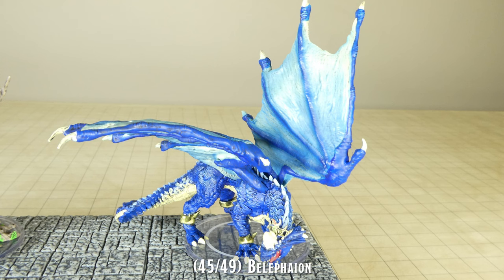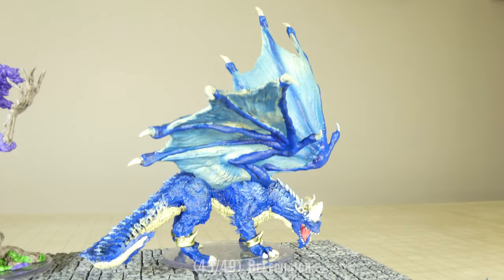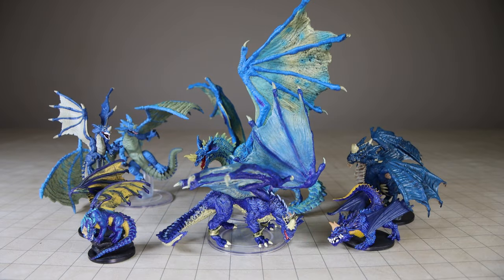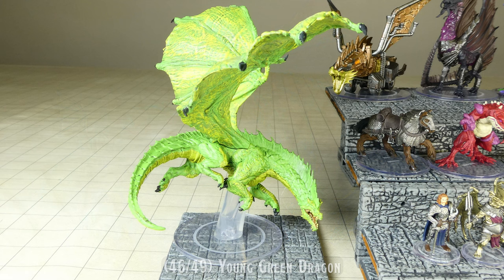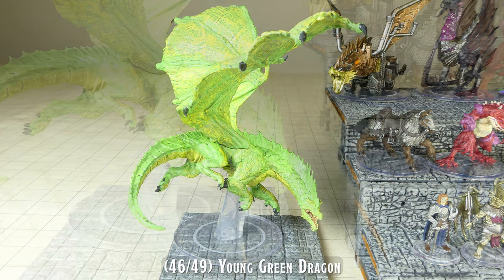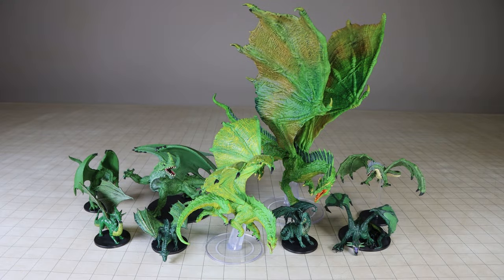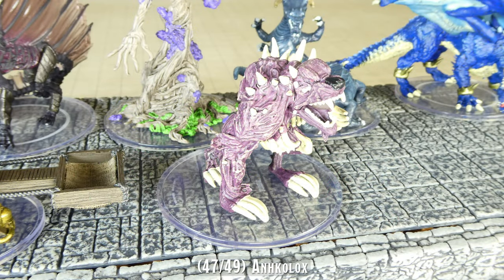The blue dragon's wings are detachable, and I really like the sculpt and pose of this miniature, making it one of my favorite blue dragon minis made. One of the green dragon's wings was very difficult for me to insert, and required me to trim a little bit of plastic off the insert tab before I could make it fit into the wing slot.